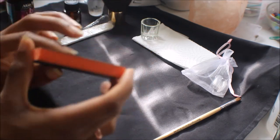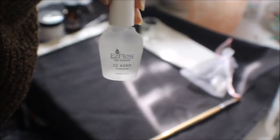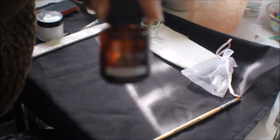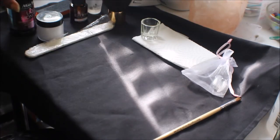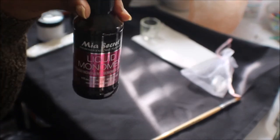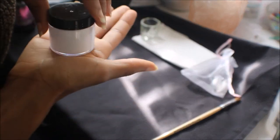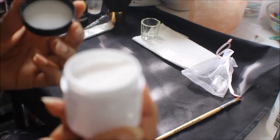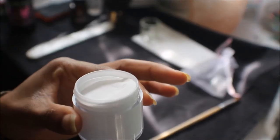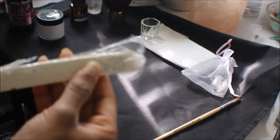It's really easy. You need all your preparation stuff — that's the sanding block for your natural nails. This is dehydrator by Easy Flow, and that's the primer you're going to need, also by Easy Flow. This is the liquid monomer by Mia Secrets, and this is some really good acrylic I bought from eBay — I'll leave her link down below because it's really good quality and not expensive at all.